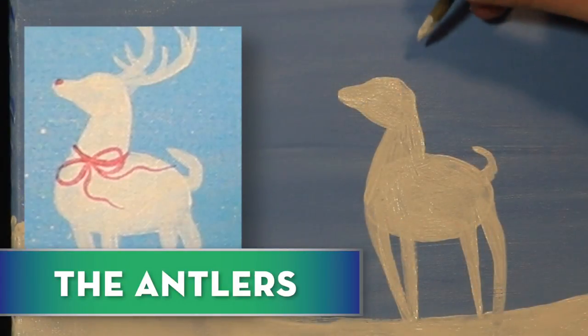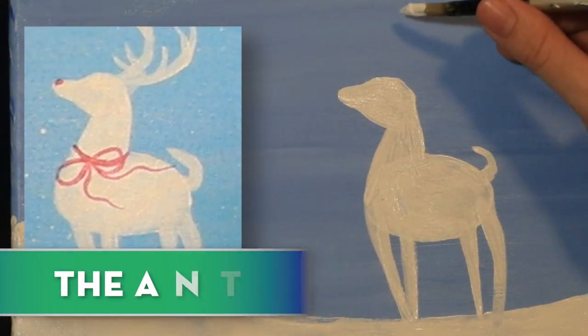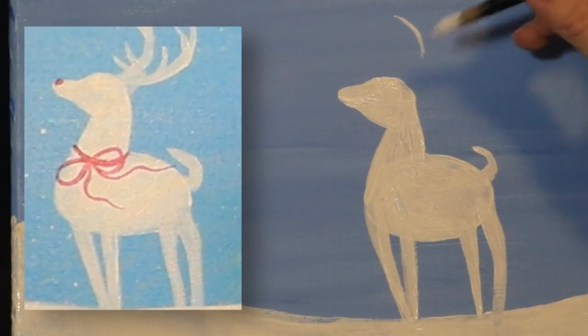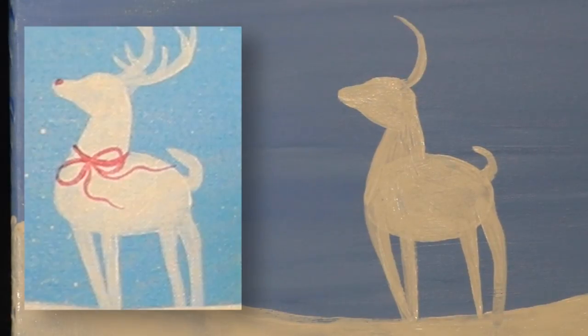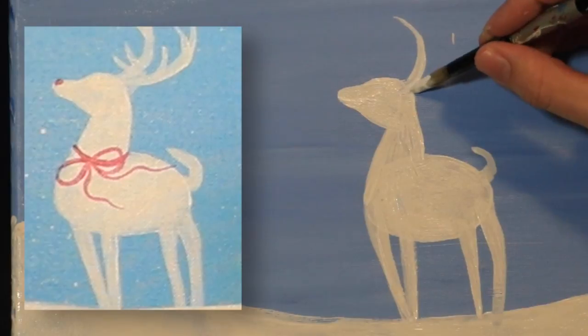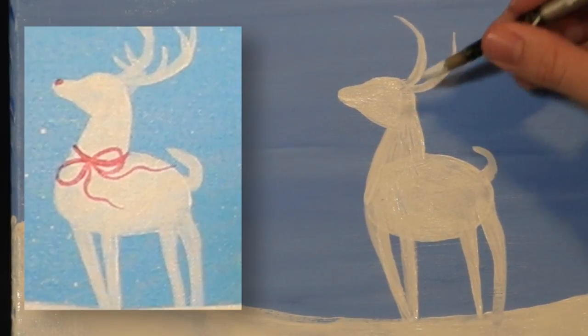For the antlers I'm just going to draw a curved line — I'm going to start about right here and angle my brush into a backwards C. That's our first main antler. The second one's going to be lower and it's going to come out way out here, so we're going to do the same thing — angle out a nice C and make it connect right here.